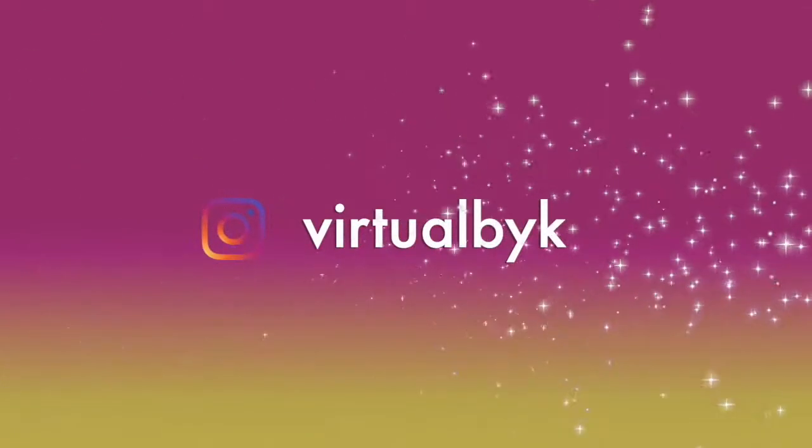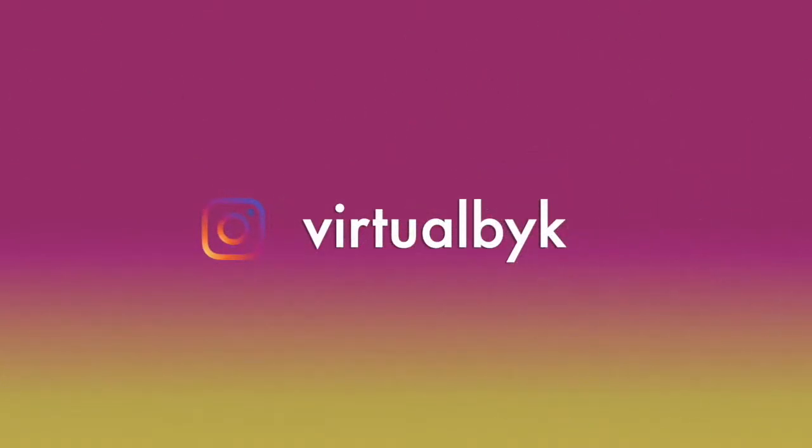I absolutely love my new intro! The intro illustrations are by Virtual by K on Instagram — go check out that page, it's about to be popping. They offer amazing services and can do pretty much everything for you, so go check it out, you will not be disappointed.